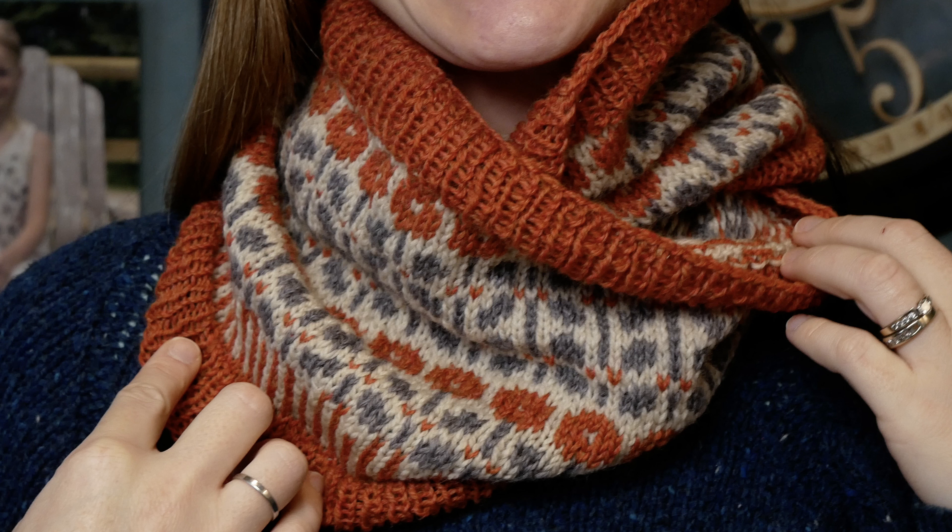Jamie has released a handful of patterns lately — coincidentally, they're all cowls. She doesn't typically wear a lot of cowls, but she loves knitting them because they're a fun way to play with colors, they grow quickly, and they're very gratifying. Casting on, playing with colors, watching something build up fast — it's extremely rewarding. She recently knit the Poppy Cowl, which was shown in the last episode and has since been published.